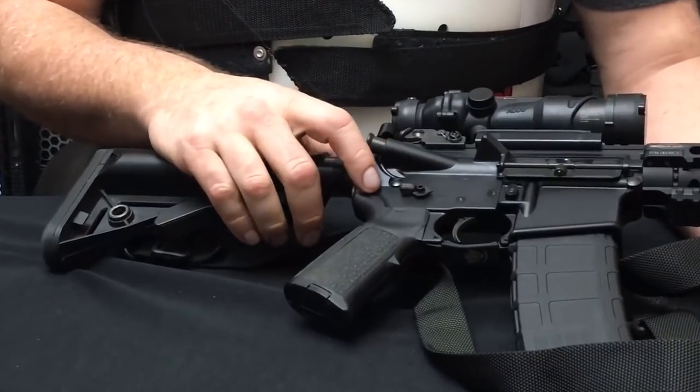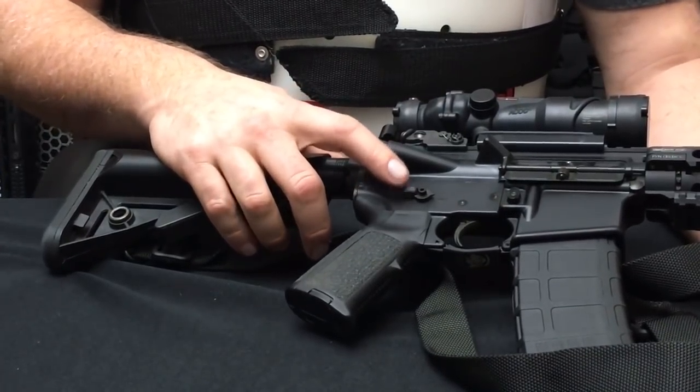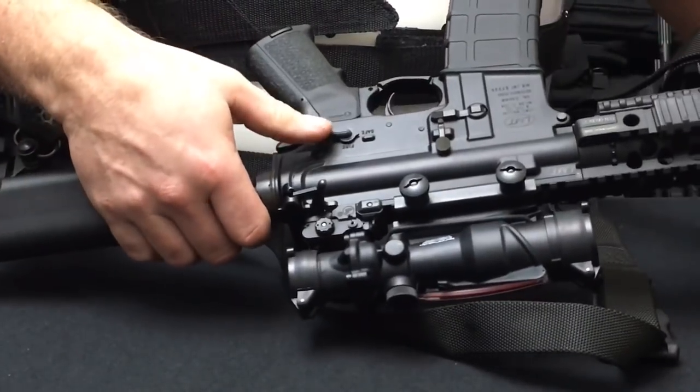I did add an ambidextrous safety to it. It's got a shorter arm on the right and a longer arm on the left.